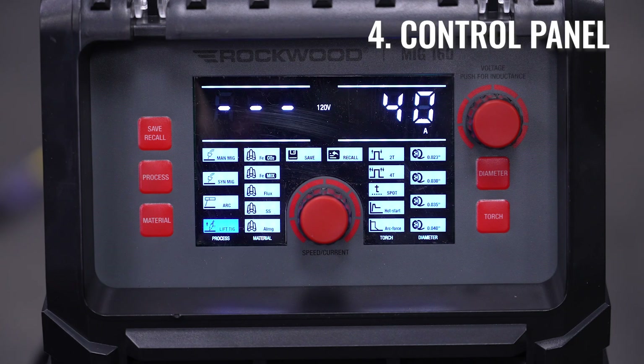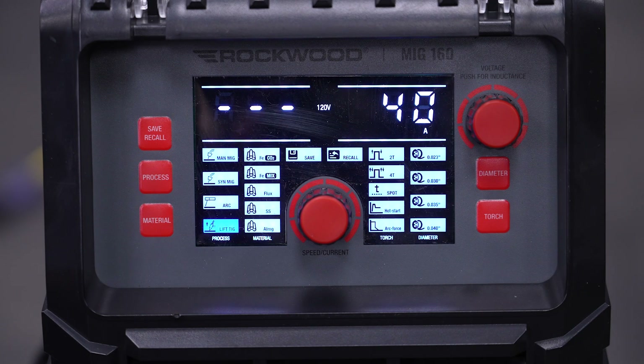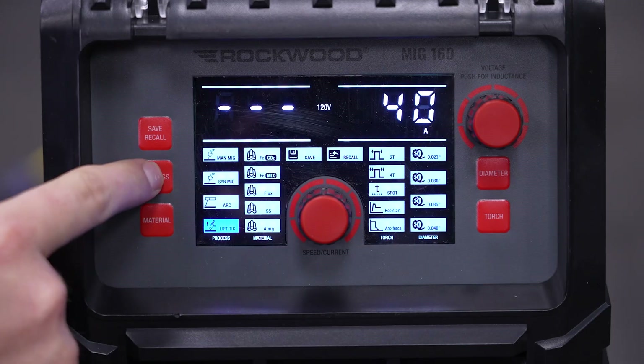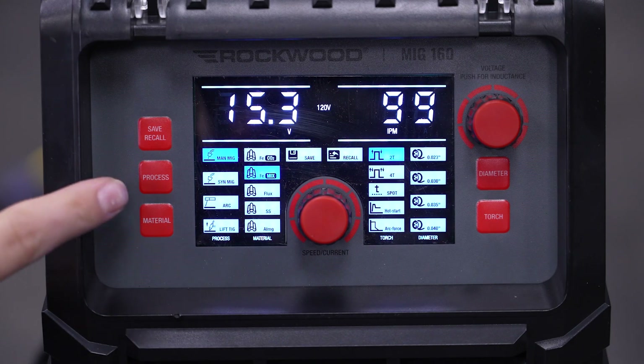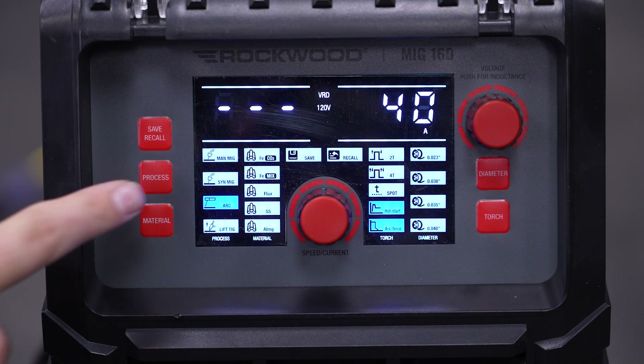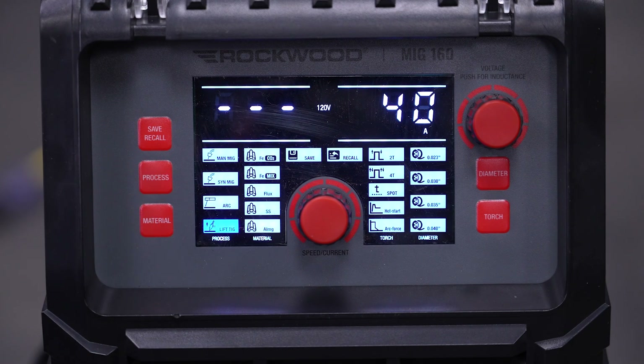With your machine mechanically configured to either MIG, TIG, ARC, or flux core, we can now enter our settings via the main screen. First, select your welding mode. There are four main options: MAN-MIG for manual MIG control; SYN-MIG, which is Synergic MIG welding that auto-adjusts settings for you based on material thickness — perfect for beginners; ARC for stick/arc welding; and LIFT-TIG for TIG welding.